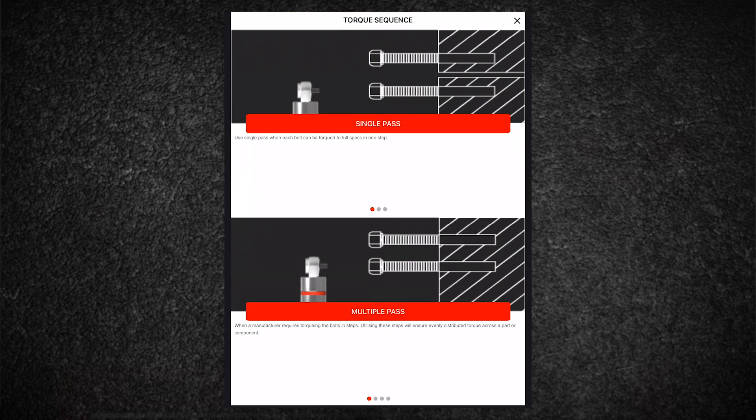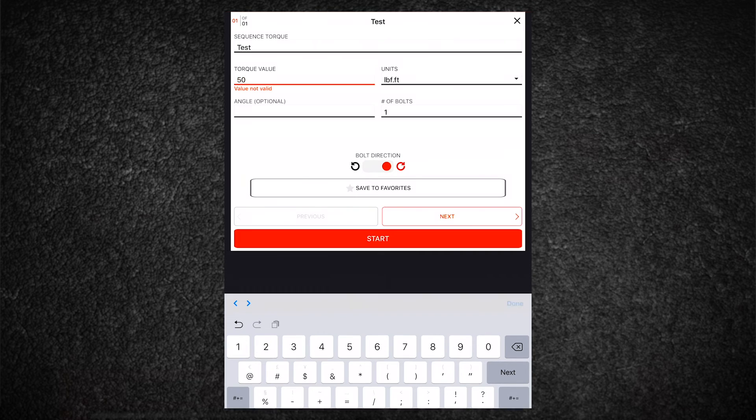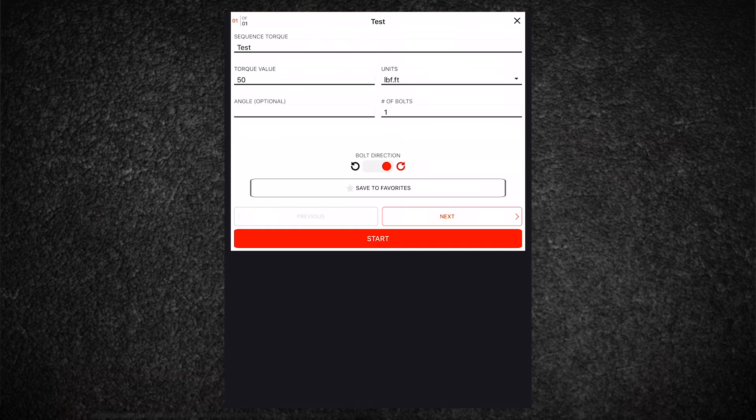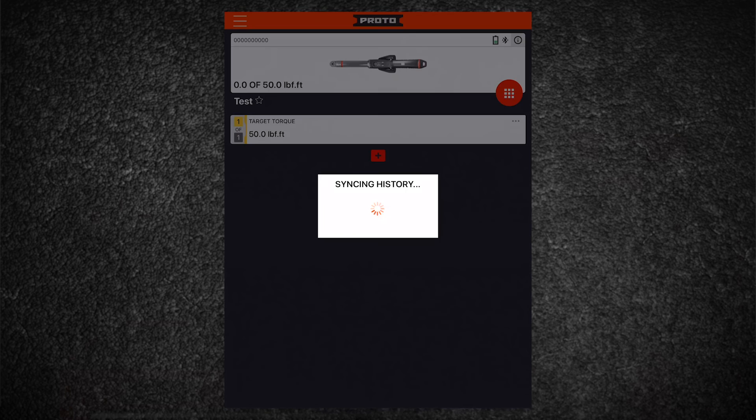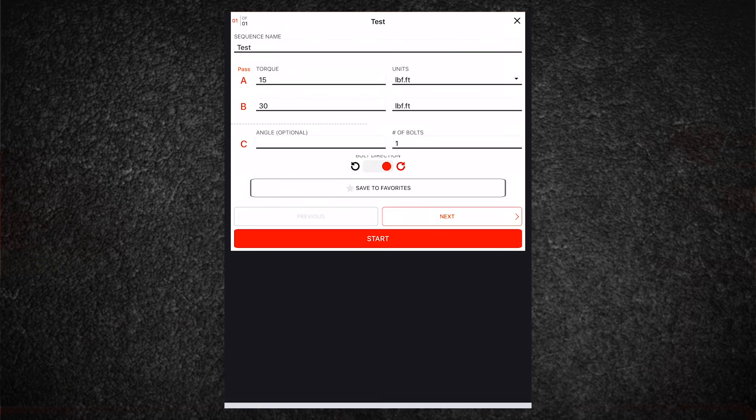To tighten multiple fasteners to their individual specifications in one step, click on Single Pass. In this mode, each bolt is tightened to 100% of its specified torque. You can have up to 50 steps and each value can be the same or different. To tighten multiple fasteners to their individual specifications in a series of steps, click on Multipass. If an angle is specified, this can be applied using the optional angle function. Once a sequence is complete, press the power button to restart the sequence without requiring the use of your app.